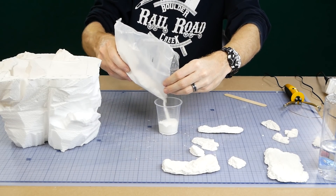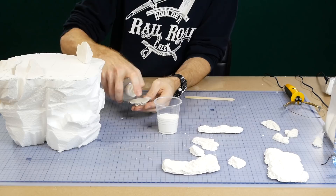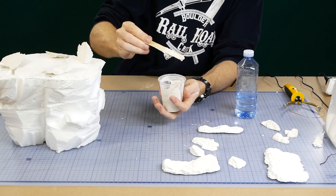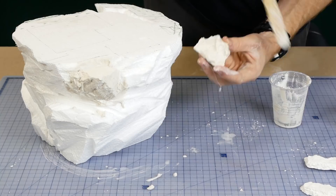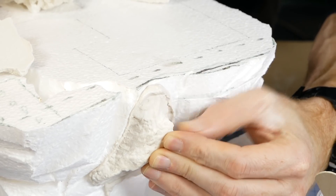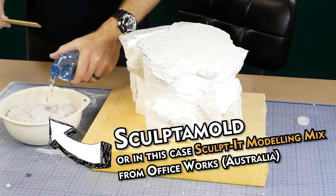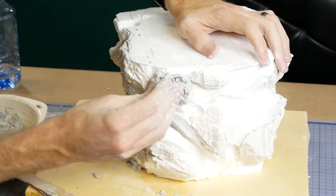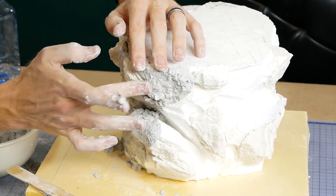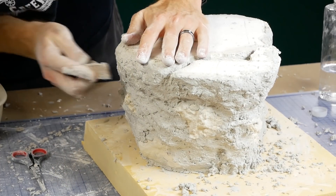Attaching the plaster rocks to the foam base is done by mixing up more of the modelling compound and using it like a glue. Just be sure to pre-soak the rocks with water to ensure good adhesion and the mixture should be quite thick. I test fit each rock in its desired position prior to attaching it with plaster just to make sure it looks good. To fill in all the areas between the rocks I use sculptor mould, just keep working it onto the model until it's completely covered. I'm not too worried about getting it completely smooth as this will be covered in dirt later.